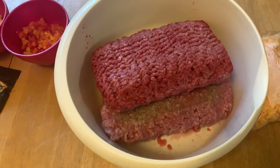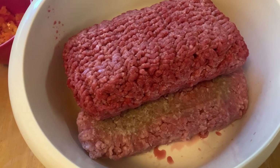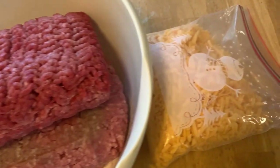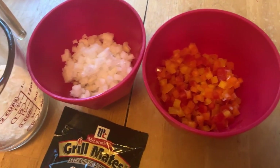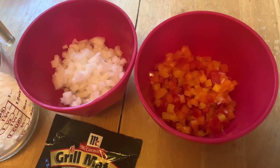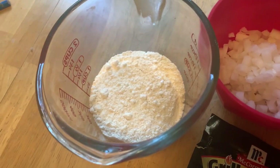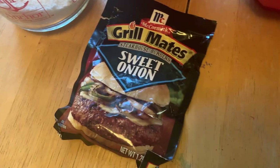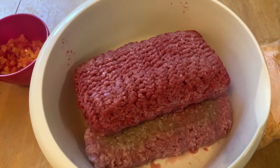All right guys, welcome back. We've got about two and a half pounds each, about five pounds of ground beef, some cheese, some onion, red, yellow, and orange bell peppers, a little bit of Bisquick, and some Grill Mates Sweet Onion. You guys ready to make a meatloaf? Let's get this started.